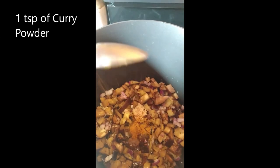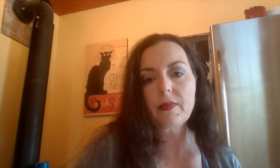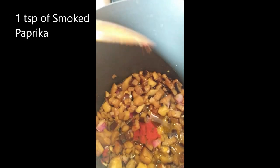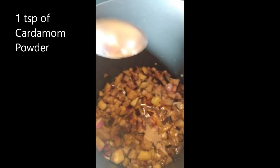Give that a stir and add one teaspoon of curry powder. Now add one teaspoon of sea salt. Stir your eggplant and add about a cup of water. Now add one teaspoon of smoked paprika. Then add one teaspoon each of cardamom powder and pepper. Give that a stir and add one quarter teaspoon of red pepper flakes.